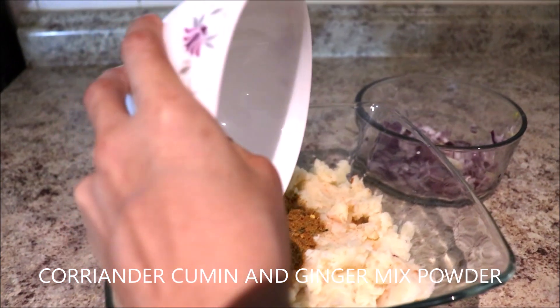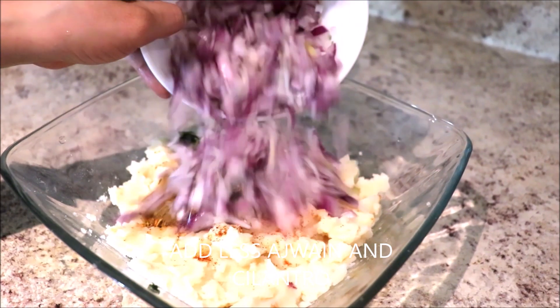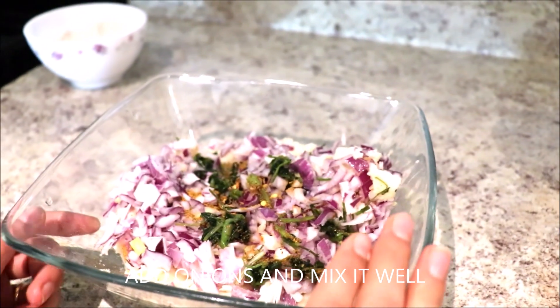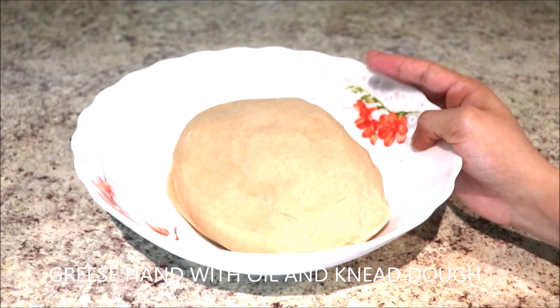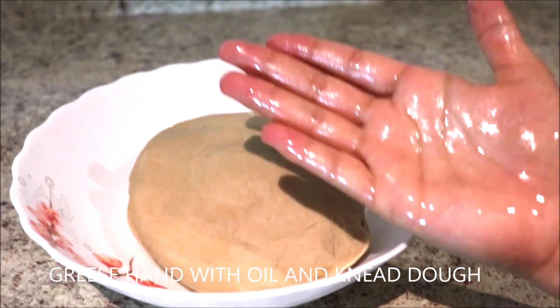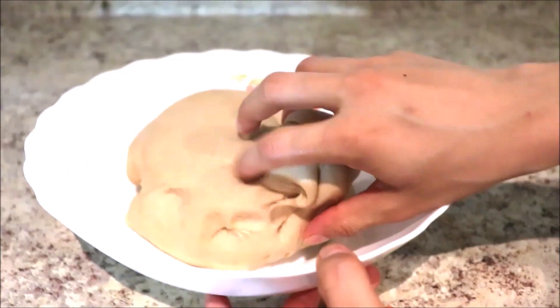You can put some ajwain, then add some cilantro and some chopped onions. Mix it all together and the stuffing is ready. Now let's move to the dough — grease your hands with some oil and knead the dough again for a few minutes.